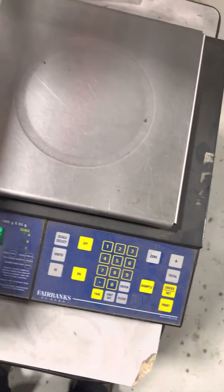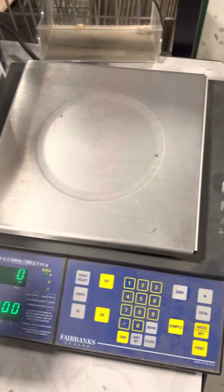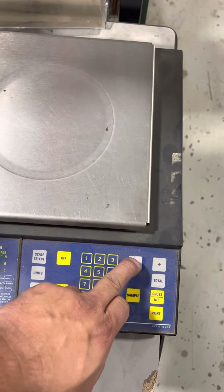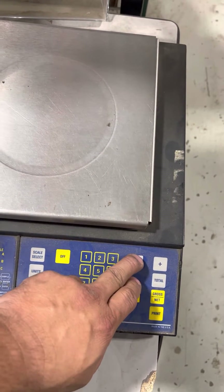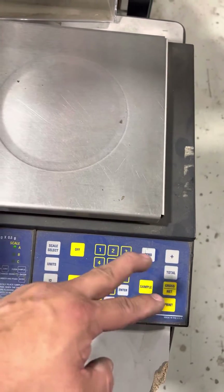This is a calibration adjustment of a Fairbanks CTG-9850. At this point you pretty much hold zero, press sample, release the zero, and then release the sample.